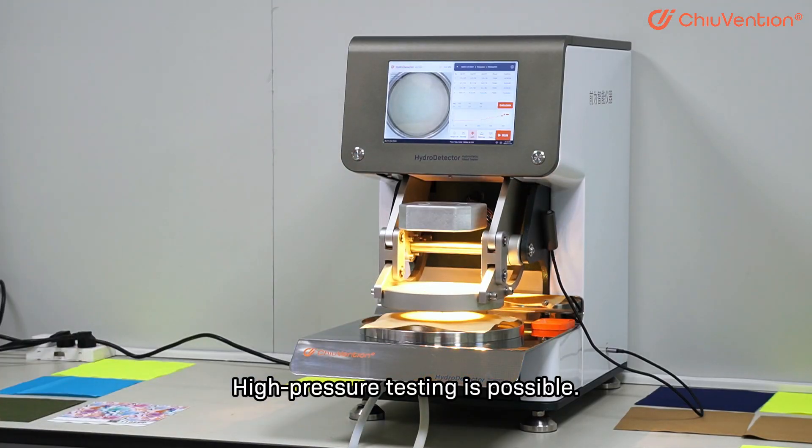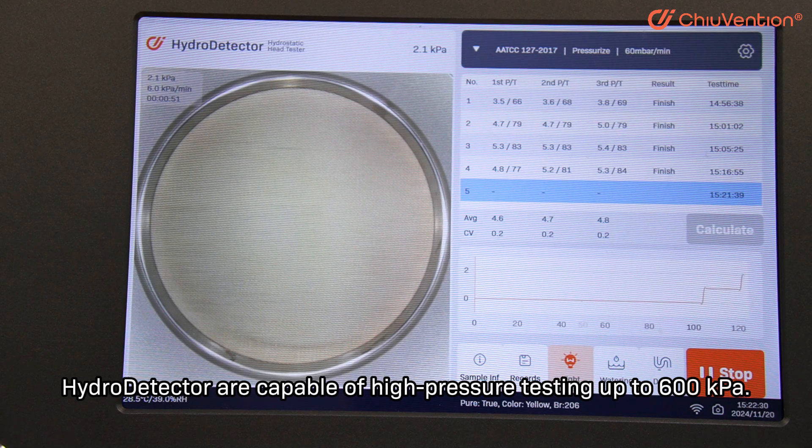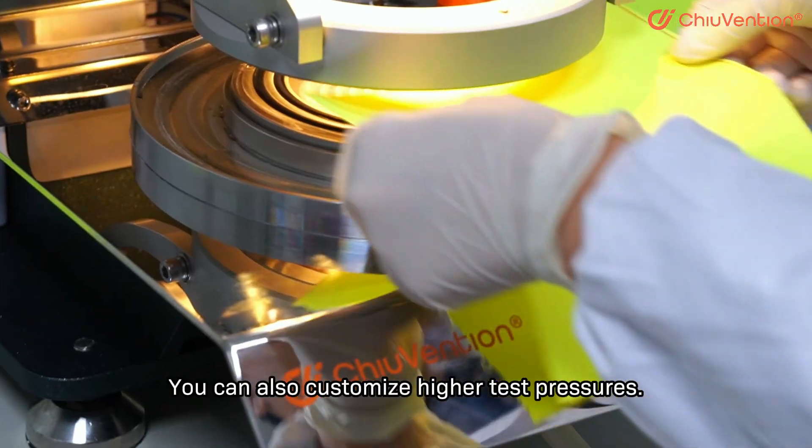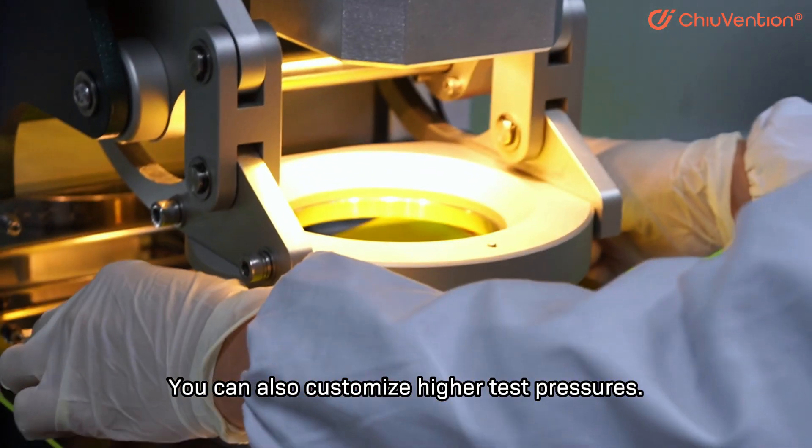High pressure testing is possible. The Hydro Detector is capable of high pressure testing up to 600KPa. It can also be customized for higher test pressures.